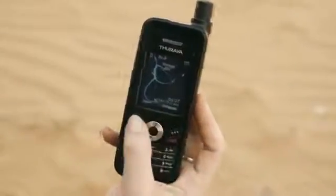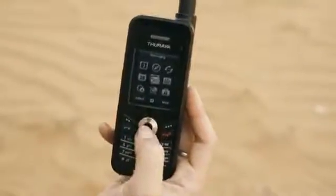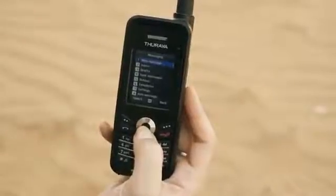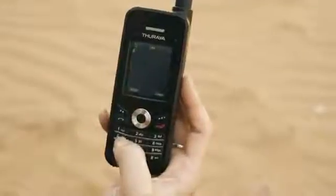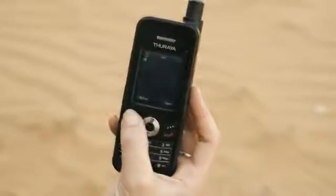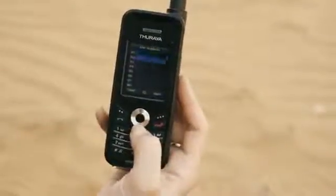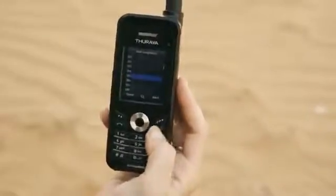Sending a message with the Theraya XT is also simple. Click menu, highlight the message icon and select. Menu options are then listed on the screen. Select a new message, type in the message you wish to send, hit option and select send. Choose your recipient and hit the green button — as simple as that.